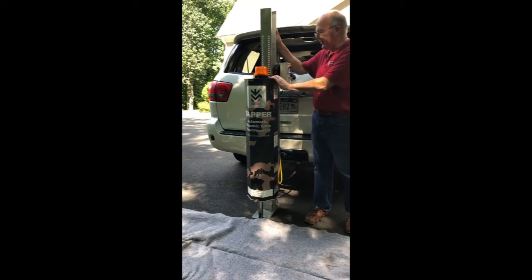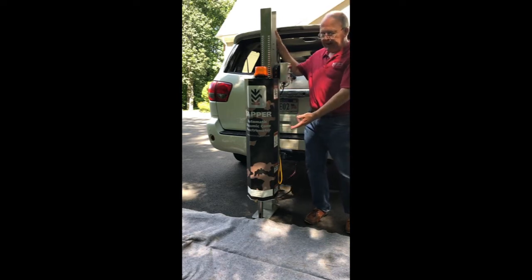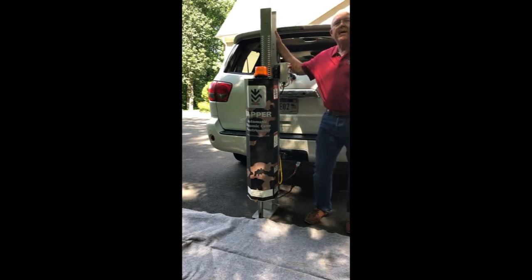I'm going to show you how to take this off — the disconnections you need to do include the power wiring as well as the mechanical connections for the rollers. I recommend getting a mover's blanket or a pad to keep the sapper from getting scratched while you're doing this. I'll show you the details of how to disconnect the electrical and mechanical in the next frame.